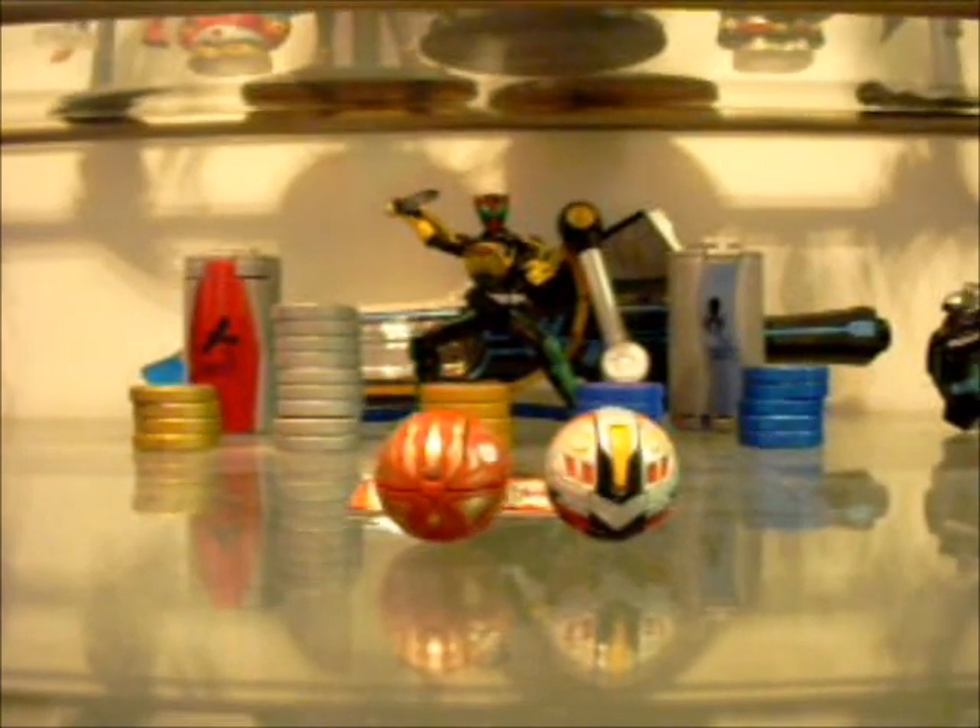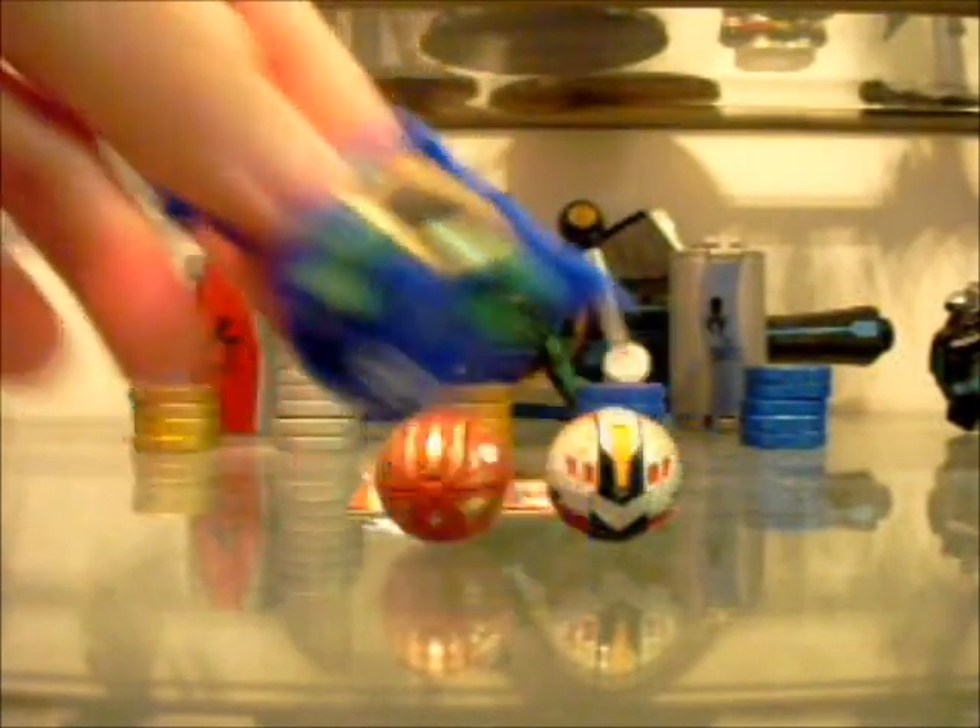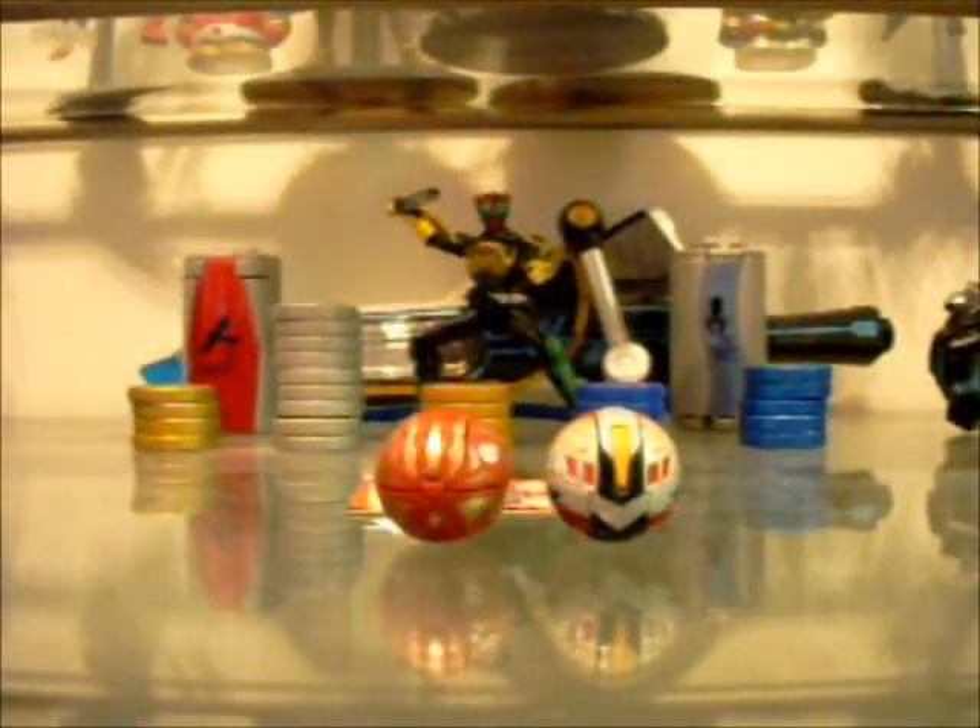One thing right off the bat I'll mention about these guys — not all of them, but some of them, like Minx Elfin, are really, really lightweight. I don't know if it's just because the magnet's not as big in them, or maybe I'm just too used to the Gundalian Invader ones, but they just feel pretty light to me.